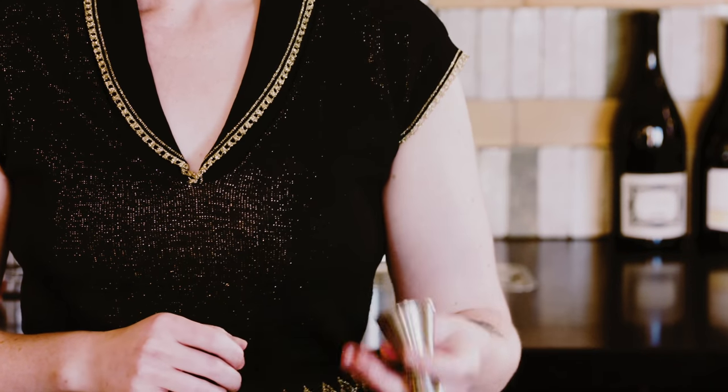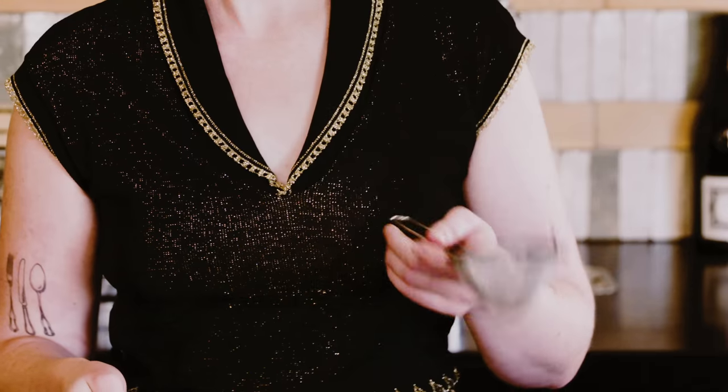To get started you'll need something to shake the margarita in. Most bars use tin on tin, but I've definitely seen margaritas shaken in Tupperware at parties, so don't stress too much about it. You'll also need your jigger — some kind of measure — a couple of strainers, and a citrus press to squeeze the lime juice fresh.